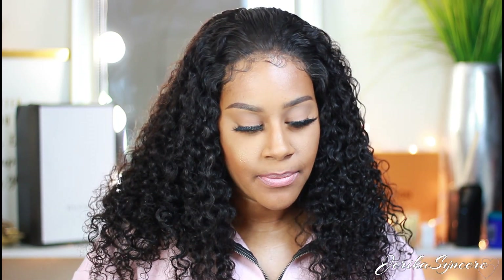Hey guys, it's Jerika. Welcome back to my channel. So today I'm going to do a 'how I edit my Instagram photos.' I did a video on how I take my Instagram photos by myself, and now I'm going to do a video on how I edit my photos.